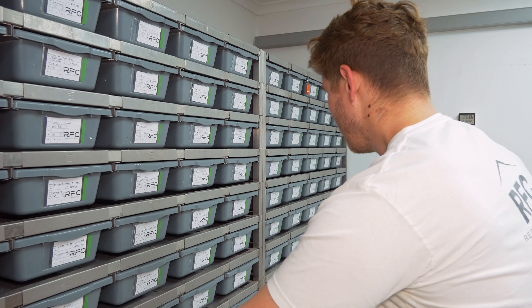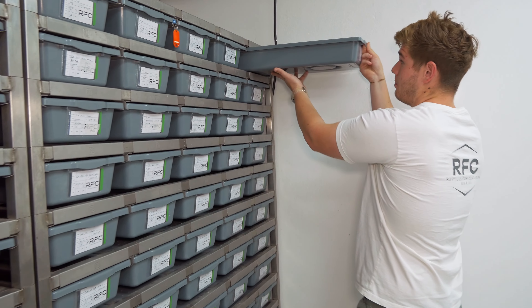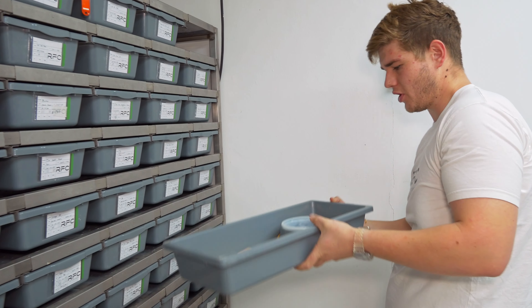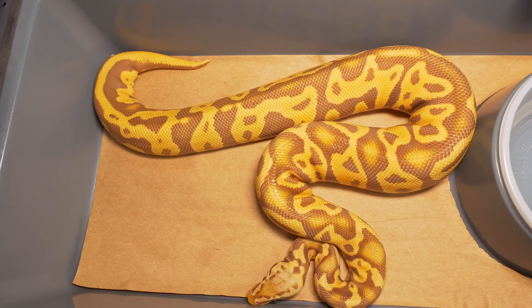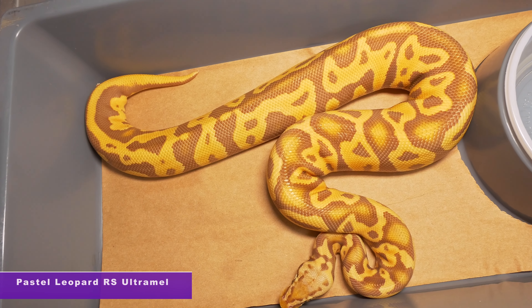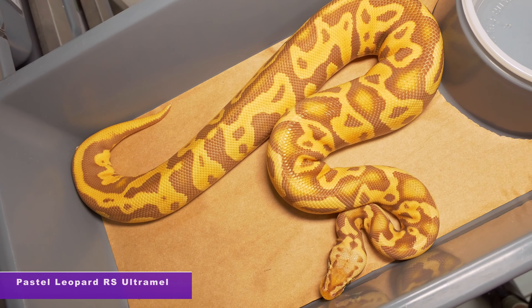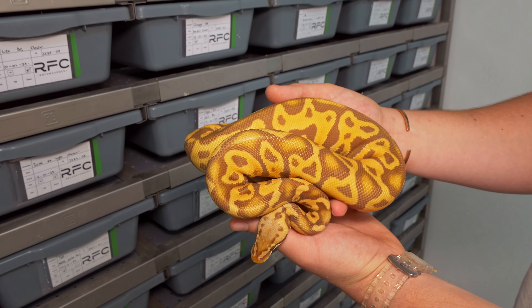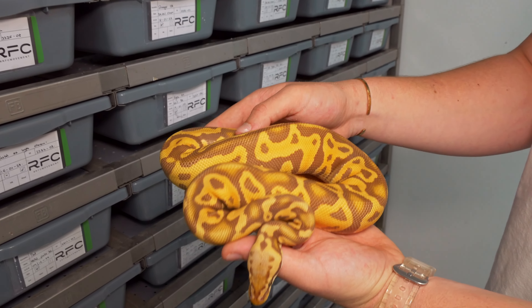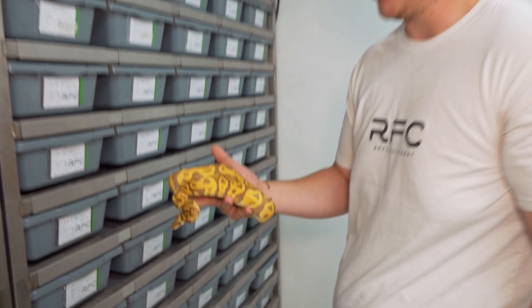Moving on, we're going to show you guys an Ultramo combo. This is a snake we hatched out earlier this season — a Pastel Leopard Red Stripe Ultramo. The reasoning I want to show you guys this animal is just to show you the influence that Red Stripe has on the Ultramo project. It almost gives this exact combination a very similar look to what your Pastel Leopard Monarchs would have been, or your Leopard Monarchs in general.